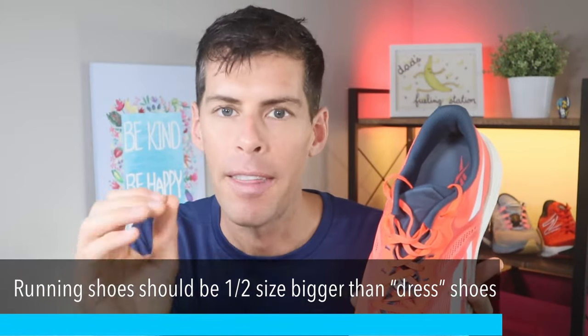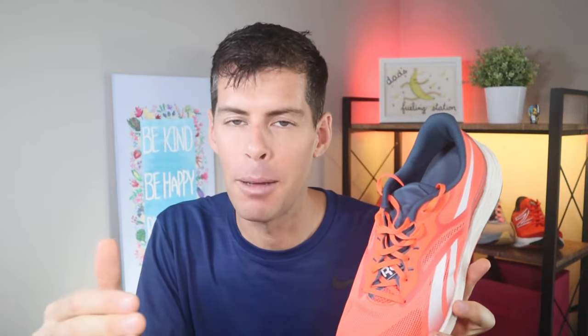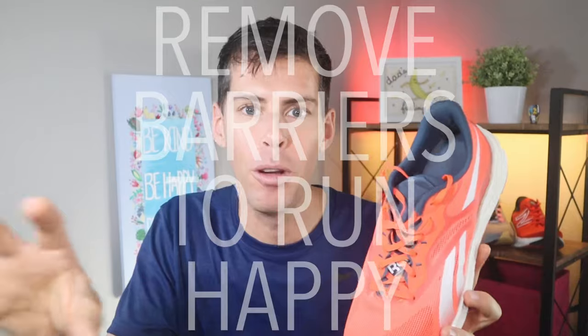Keep in mind that shoes you wear regularly, like dress shoes for work, should be about a half size smaller than your running shoes. Ideally, your shoes should disappear from your consciousness when you're running — if you're aware of them while putting in miles, it's going to weigh on your mind and drive you crazy. Buying a pair of running shoes that fits your foot correctly will save your running. Running shoes are nothing more than a tool helping you do a job — choose the right tool and you'll do that job more efficiently, more often, and without pain.